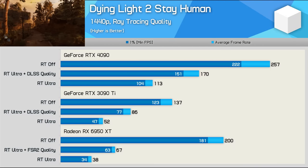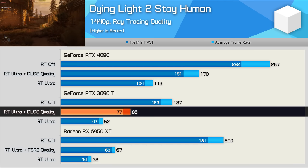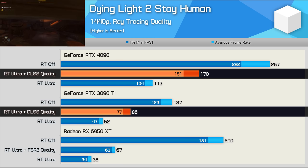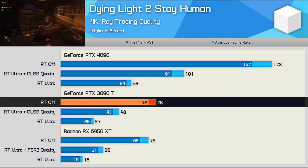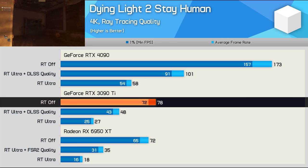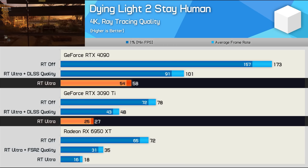The ray tracing performance in Dying Light 2 is quite brutal, especially without DLSS. At 1440p, the 3090 Ti is only good for 52 FPS, bumped to 86 FPS using DLSS quality mode. Using DLSS with RT enabled, the 4090 was 98% faster than the 3090 Ti, and an insane 117% faster without upscaling. At 4K, the 3090 Ti does quite poorly using the ray tracing quality preset. What should be standard rasterization performance sees the 4090 delivering 122% greater performance. Even with DLSS enabled, the 4090 was still 110% faster, and 115% faster with upscaling disabled.